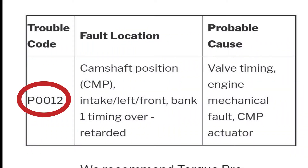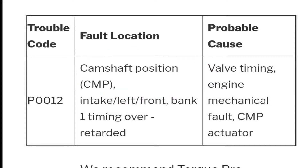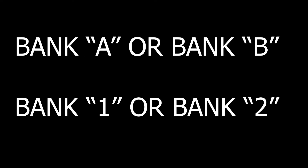In my case I got code P0012 — the camshaft position sensor. When you go to AutoZone or O'Reilly to have your car scanned, the scan tool may show you bank A or bank B, or bank 1 or bank 2, depending on the scan tool they use. Different manufacturers use numbers while others use letters, so it could be bank A or bank 1.